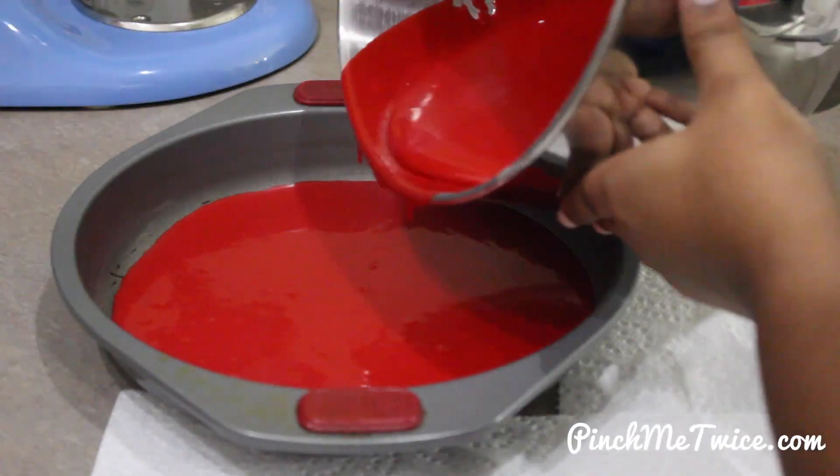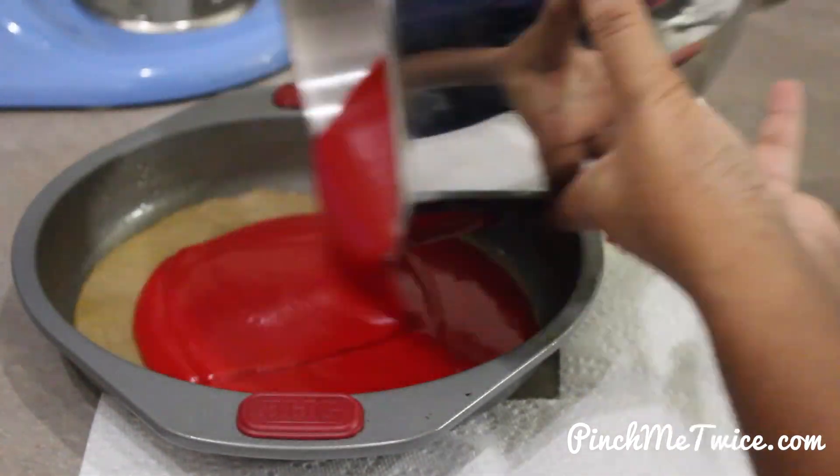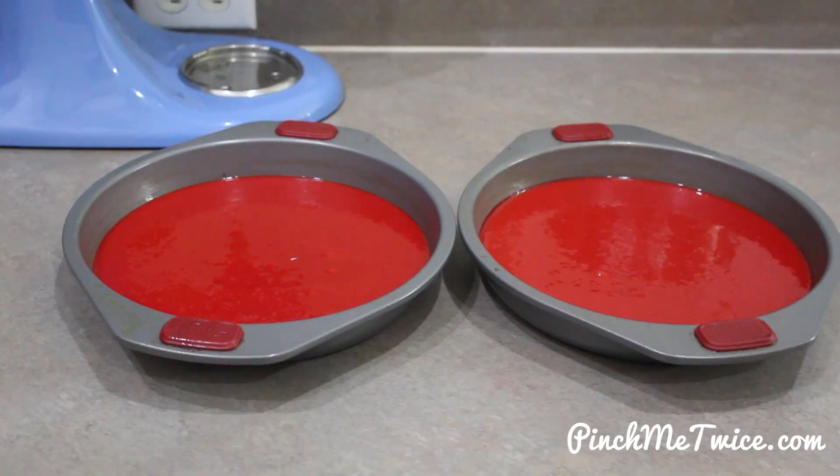Now we divide the cake batter between both cake pans and bake at 350 degrees for about 30 minutes.